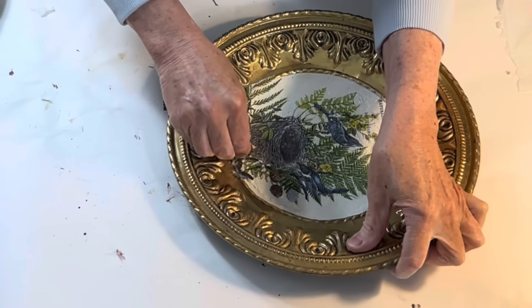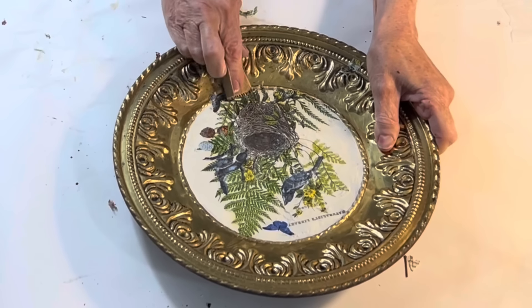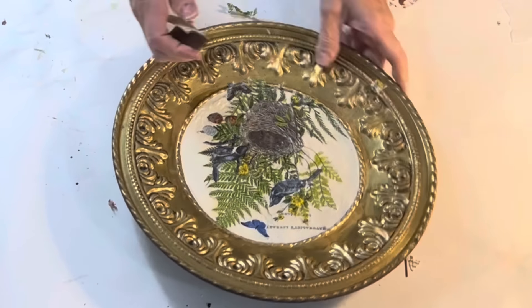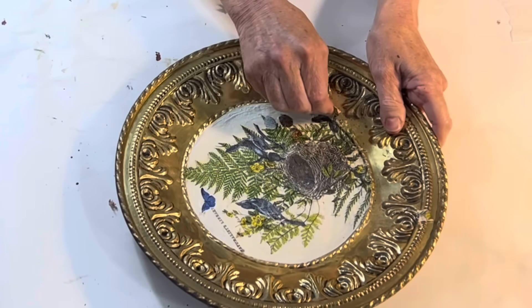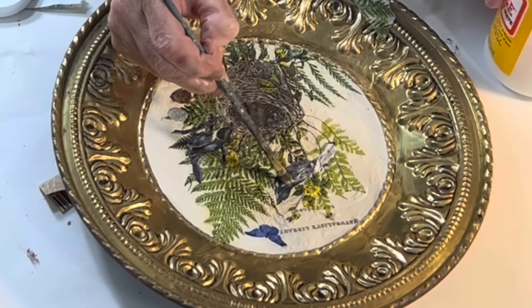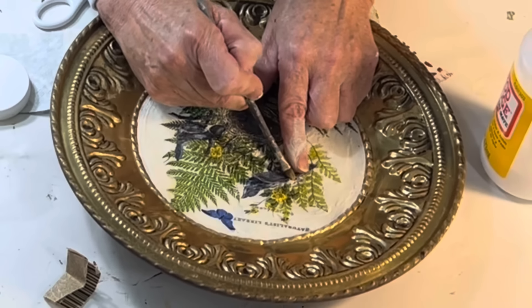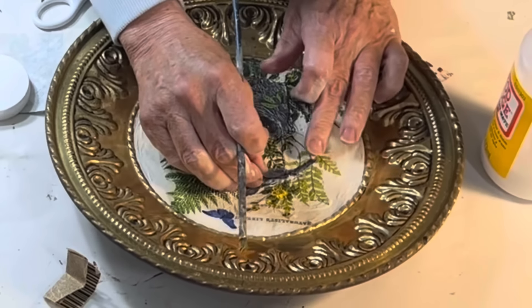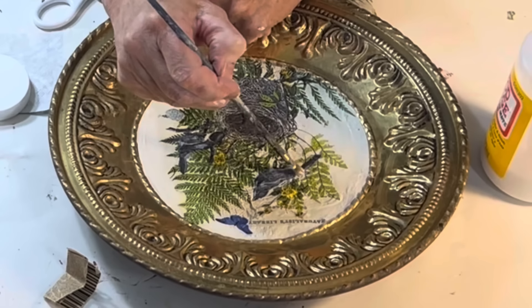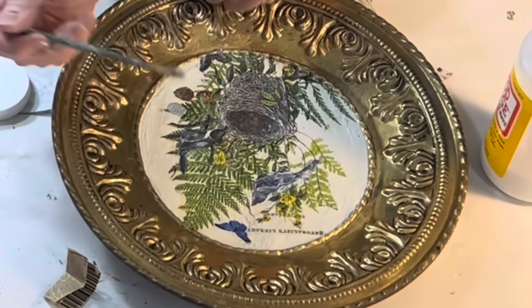Once the Mod Podge is completely dry, use fine grit sandpaper to remove any napkin pieces that extend beyond the inner circle. If there are any tears in your napkin, like I found in the Bluebird, you can cut out that section from another napkin and decoupage it right over the damaged area. So let me know — do you think I ruined these brass plates?